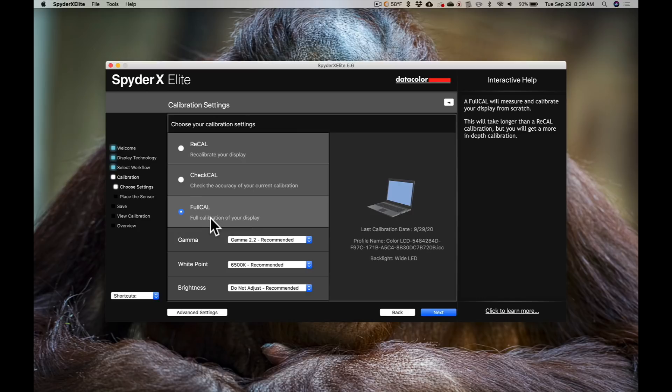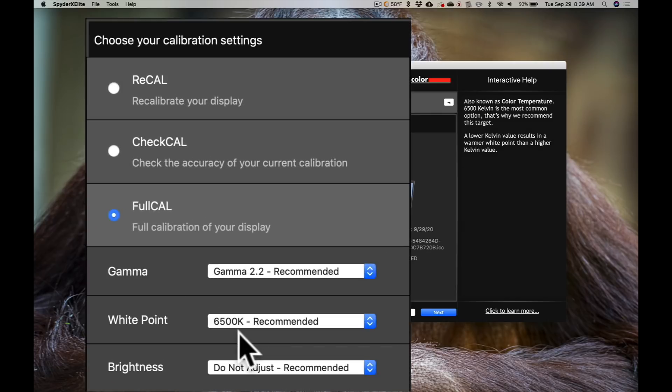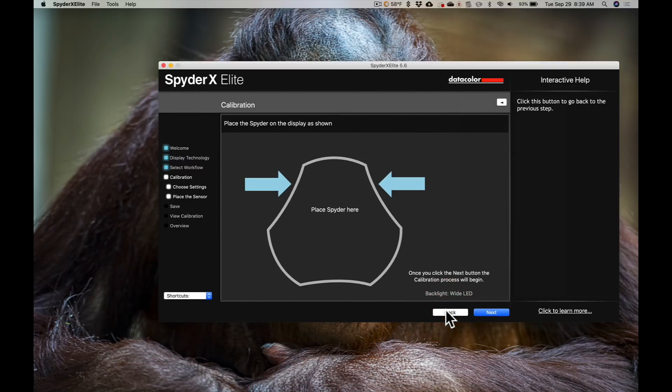I'm going to do a full calibration. Full calibration will take less than a minute, and when you recalibrate it goes really fast. We're going to take the default settings for gamma, white point, and brightness, so I'm just going to hit next. It's now prompting me to place the Spider. You pull the lens cap off — you can see there's a lens — and there's a counterweight you can pull up and down the wire to help make sure the Spider X is laying flat on the display, just like that.